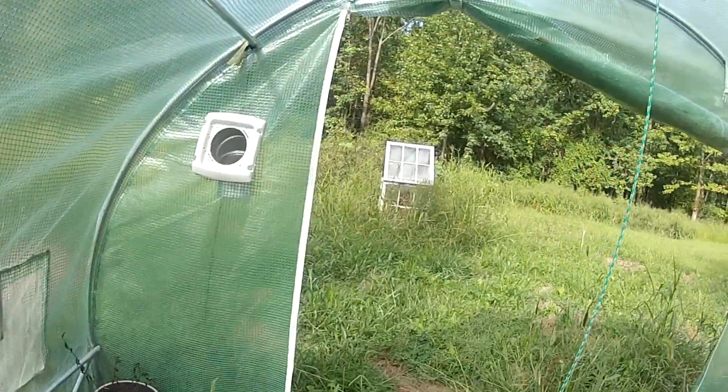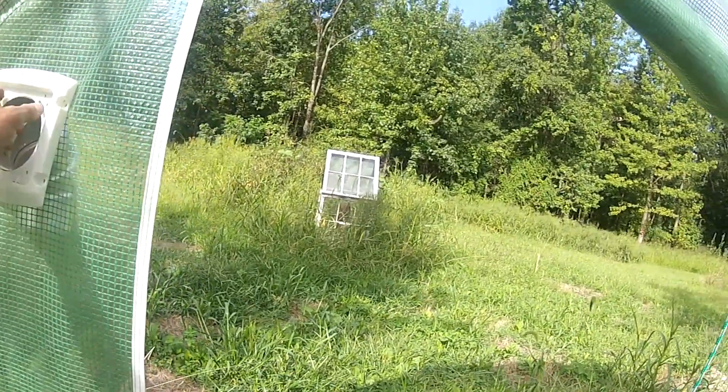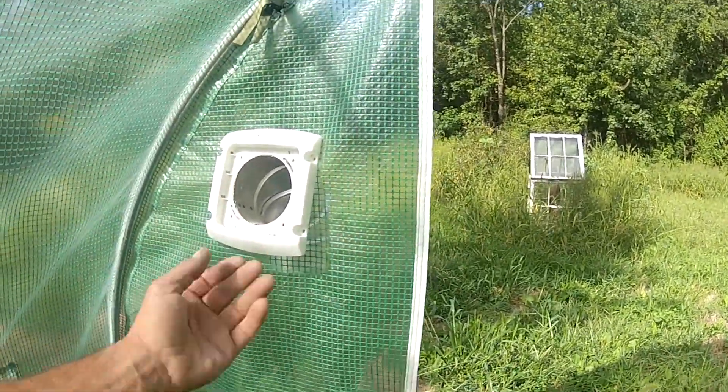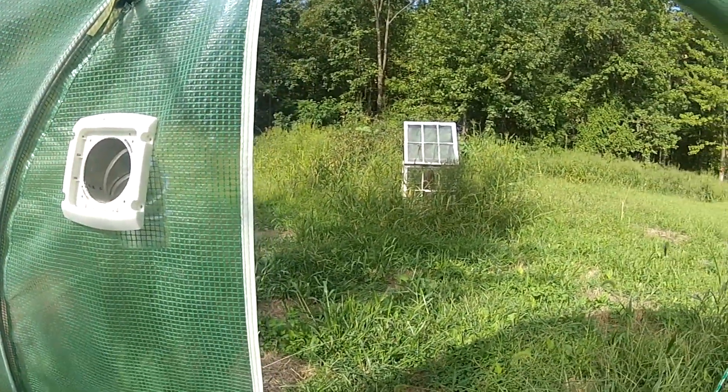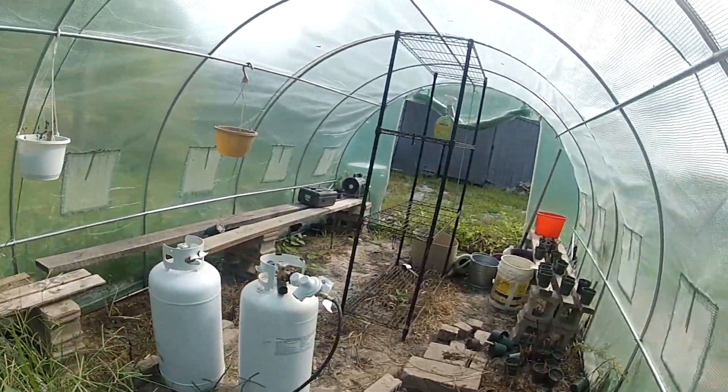The fins have fallen off — just dryer vents, which drew open when the fan came on, but kept cold wind from blowing through at night. And we had a lot more shelving in here.